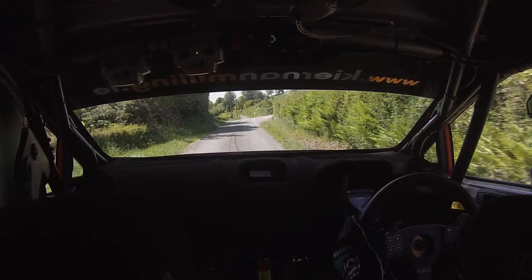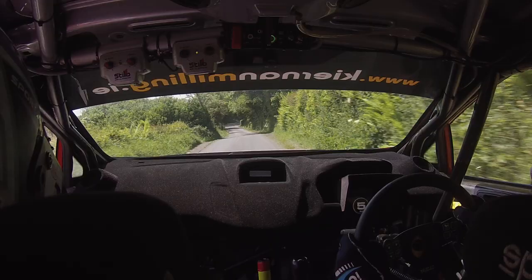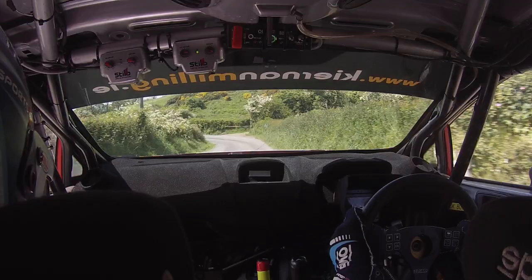One hundred, slight right over crest jump, sixty. One left, one fifty. Hold, long, four right over crest. Tyres, forty. Four left, eighty.